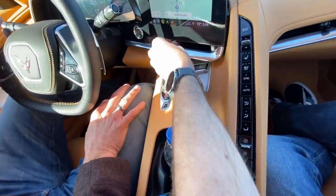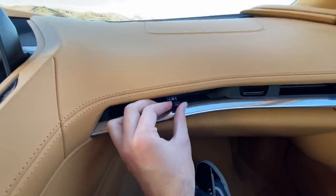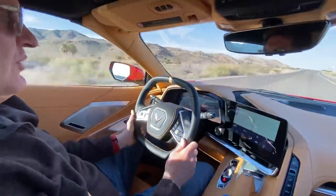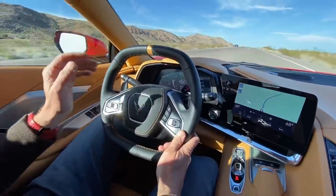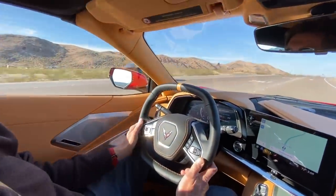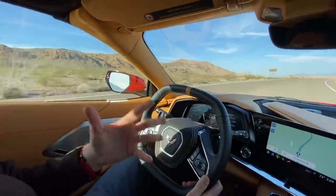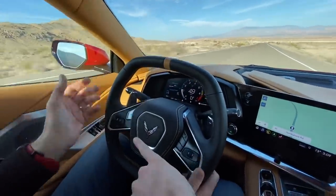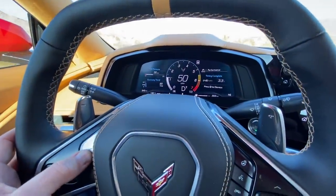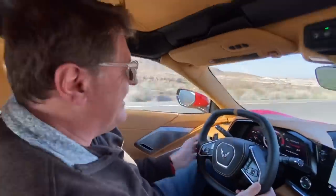You adjust the drive mode with this rotary dial right here. You've got a little joystick-style knob that lets you control the fan direction, and this knob controls the different drive modes. We've got basically almost six modes: touring is the basic mode, then weather in case it's slippery, sport, track, and then 'My Mode' which lets you customize steering feel, shift speed, and exhaust sound. And then there's the Z mode — I just pushed Z. Look at all that data: G-forces, oil temperature!